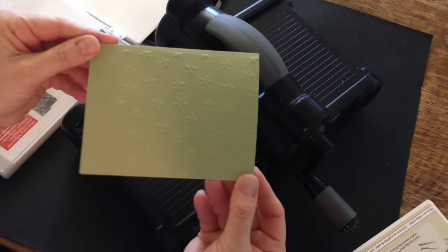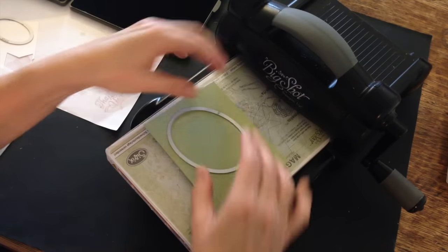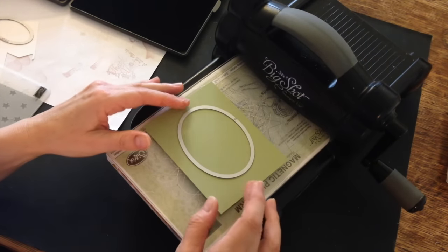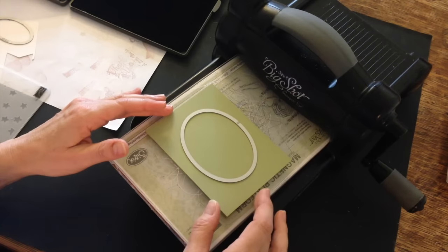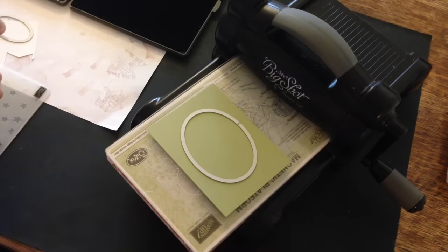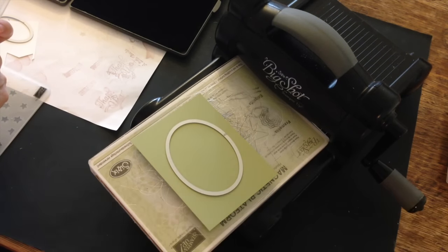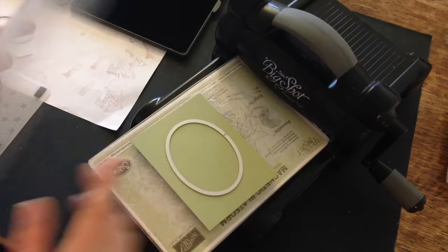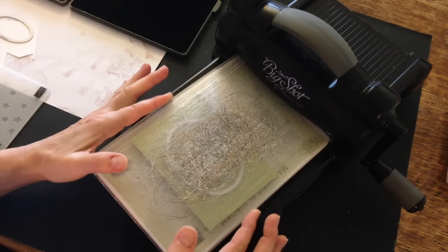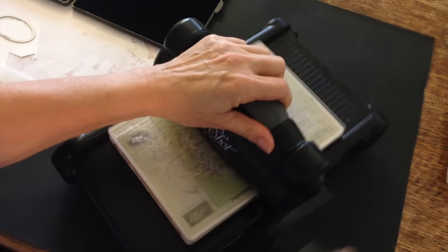There we go — hopefully you can see it. The next thing I'm going to do is die-cut a window into a layer for the front of my card using Pear Pizzazz and one of my ovals framelits. Because I'm using a framelit, I've switched over to my magnetic platform, bottom standard cutting pad, my Pear Pizzazz with the oval framelit on top, top standard cutting pad. Hold it in place and die-cut the window out.